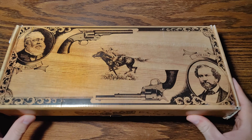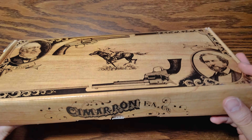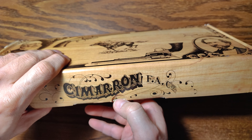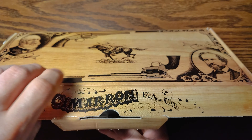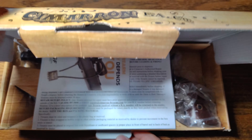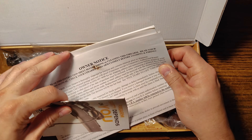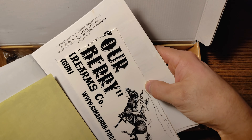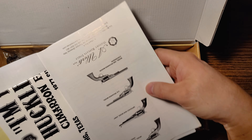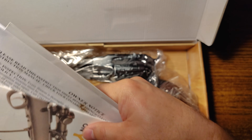It comes in this attractive cardboard box that's kind of ripped up. Let's open this thing up without breaking it — or breaking it more, I should say. There are manuals, a little sticker, and a little catalog for other guns of the same type.